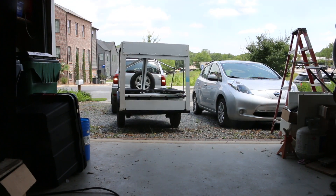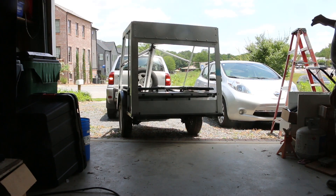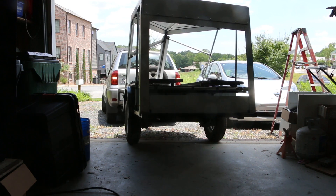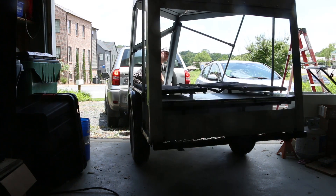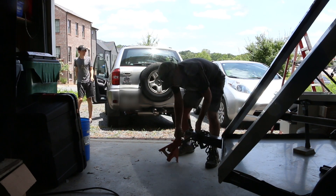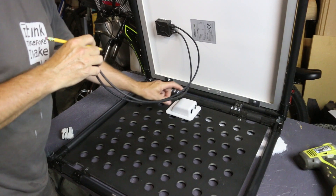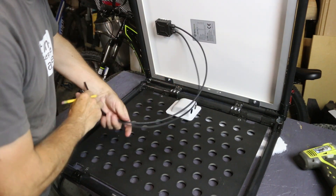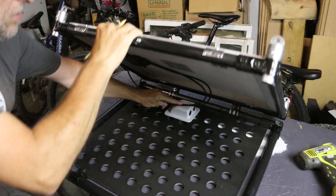We're going to pull the camper back into the garage to install the solar panel — for one, it's hot outside and I can barely see looking at that white roof. We also want to keep the solar panel out of the sun so it's not generating voltage. This thing is still light enough that I can move it by hand. The first thing I'm going to do is cut a hole to allow this to come through, and I'm going to position it right here so that the cables can go through there and then have room to fold down.